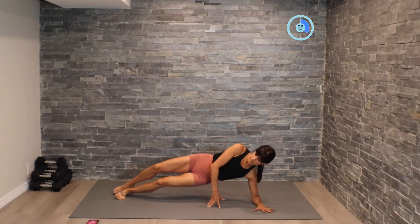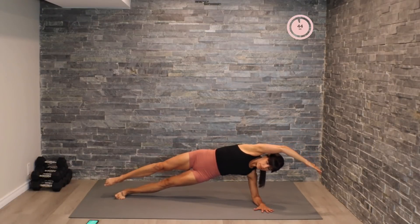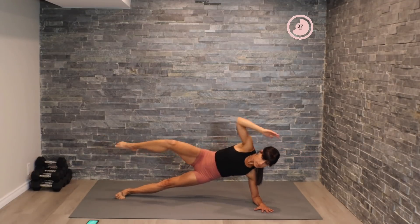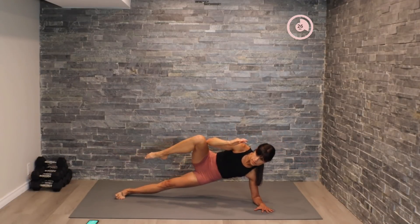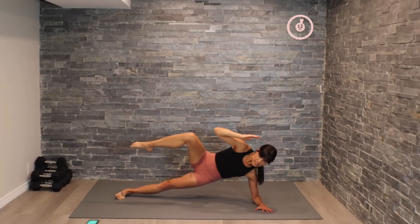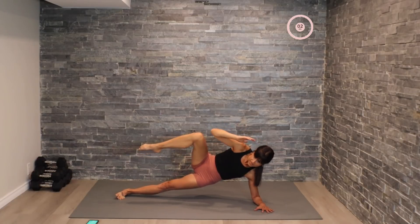Excellent! All right guys, let's switch over to the other side. We've got 15 seconds of rest in between and then we move on to the next exercise. Nice long extension here and pull. Let's move into that pulse — here we go, pulse it out. Last 15 seconds of work here.